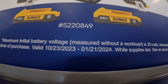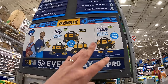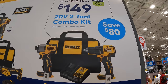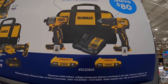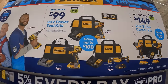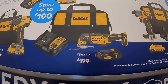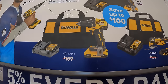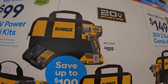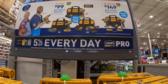This sale goes through January 21st, 2024 - just a couple more days. They have four different kit options: for $149, the impact driver and drill driver with two batteries, charger, and bag. For $99 your choice, they have the oscillating tool kit, the brushless drill driver kit, or the DCF 840 impact driver kit.